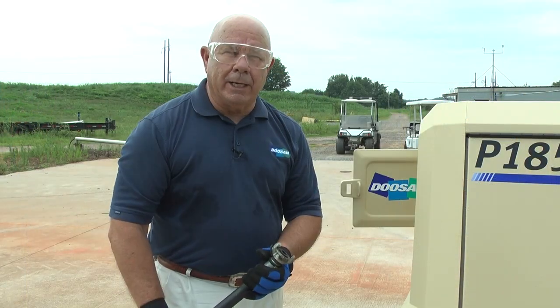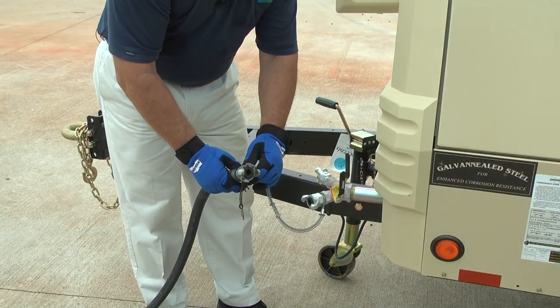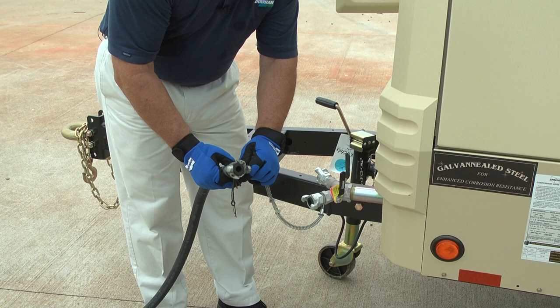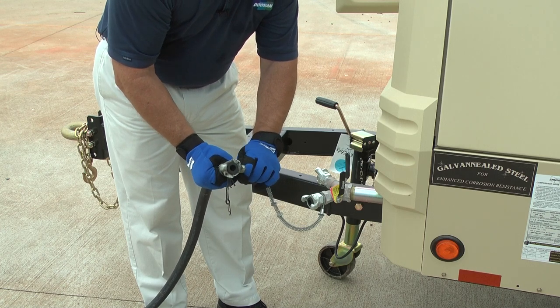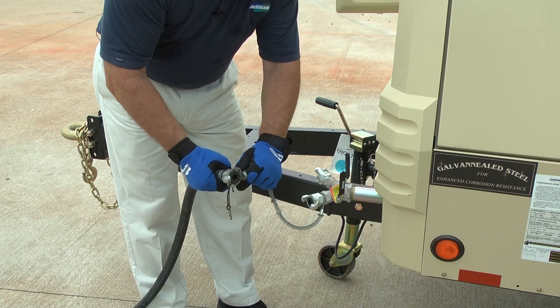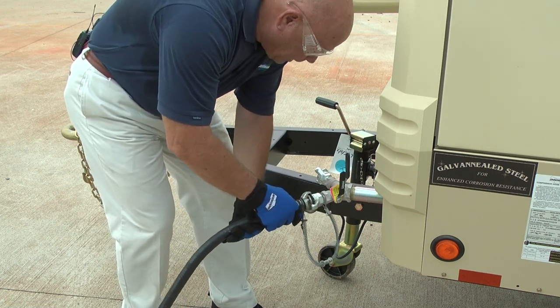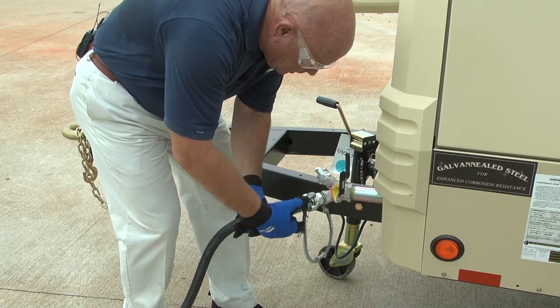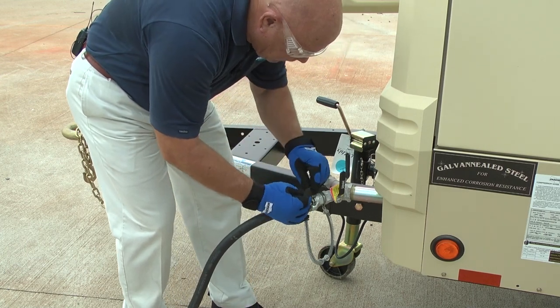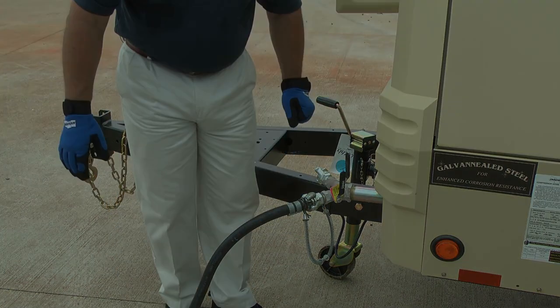Now we're going to talk about hooking the air hose to the compressor. OSHA requires that every time you hook an air hose to a compressor, you need to make sure you use a whip check. That's very easy to do by hooking the whip check around the hose, then pushing it up on the ears, turning it, coming up here, taking your little pin, sliding it through the hose, and now you're ready to go.